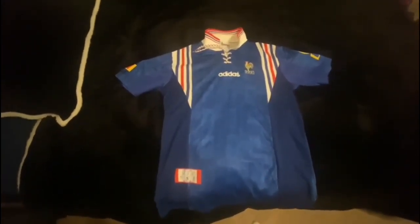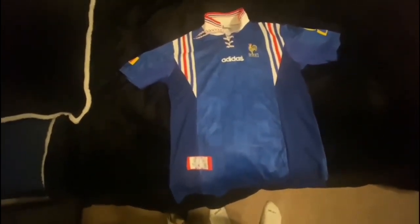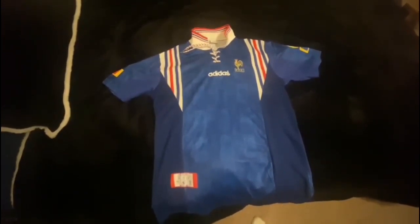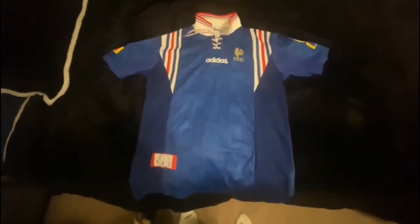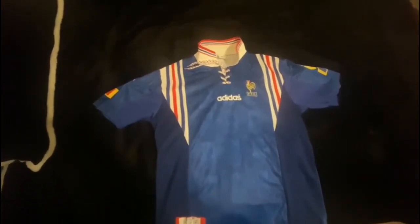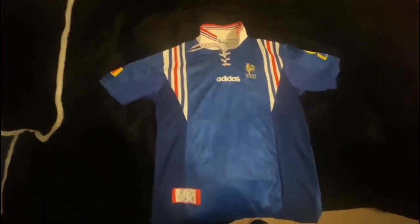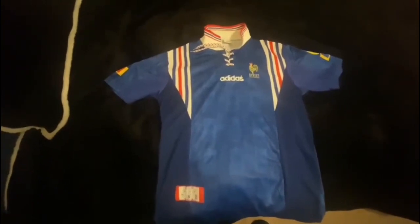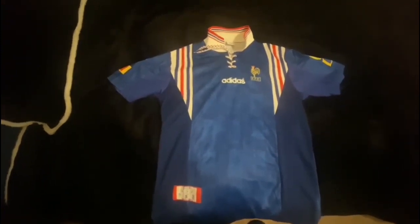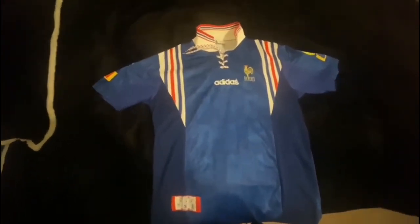That's going to be it for me today. Big thanks again to iJersey for sending me this shirt — very good job, well done by them. I'll leave the link for the shirt down below as well as their website link. I'll also leave my affiliate link so if you click on that and sign up, you can get a discount on your first shirt using the link or code in the description box — both work, whichever you choose.